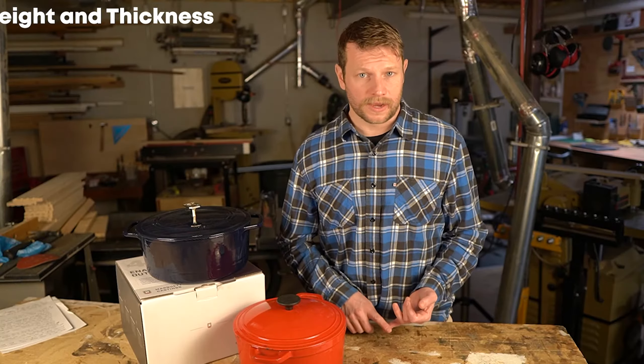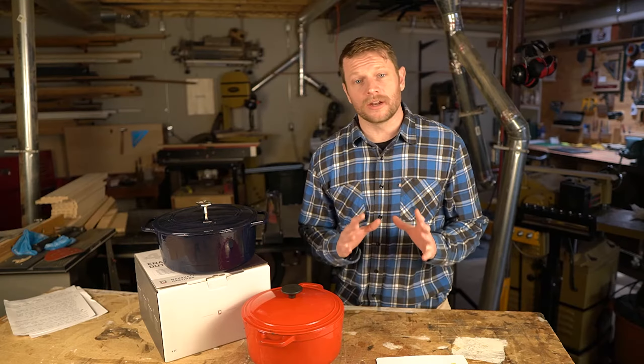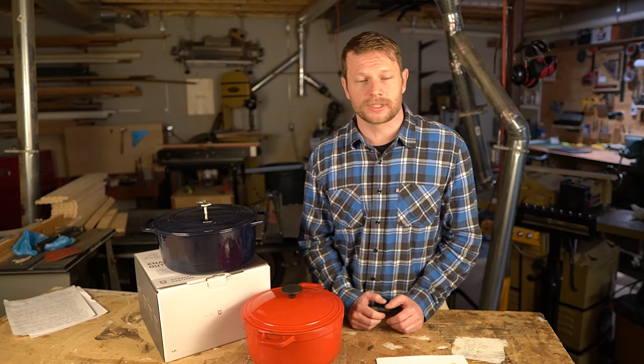It's important to note that all the items we tested were ordered online, either from Amazon or directly from the company's websites. Here's what we focused on: weight and thickness, enamel durability, design and shape considerations, price, and customer service and support.